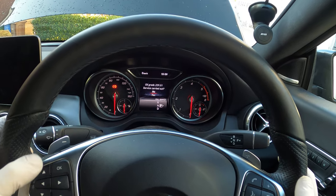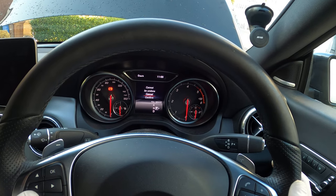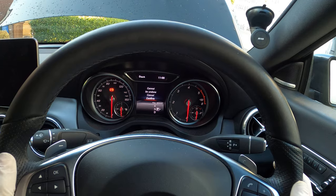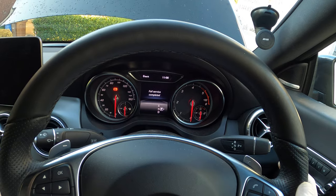Press OK. It now says 'Service Carried Out' — 'No' is highlighted, so scroll down, select 'Yes,' and press OK again. It says 'Cannot Be Undone,' so scroll down to 'Confirm,' press OK, and that's it — the service indicator has now been reset.